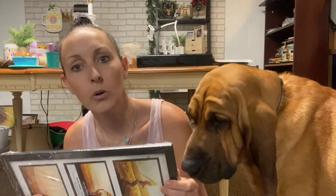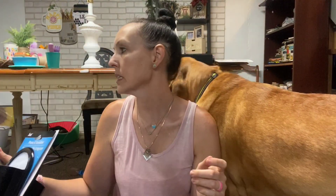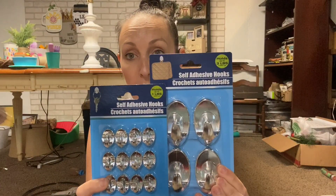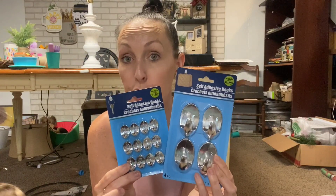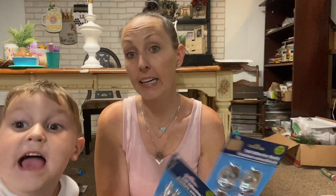I grabbed another one of these - these are so easy to do with wall decals. This one is 10.2 by 15.2. I also grabbed these - they're great for DIYing and great if you don't want to stick nails in your wall. These work really good - they are super duper sticky and they also come in white.